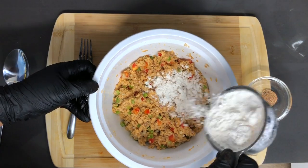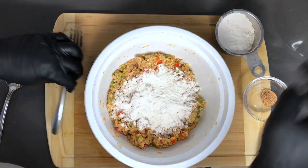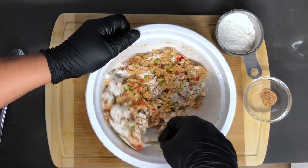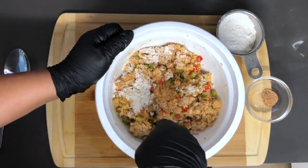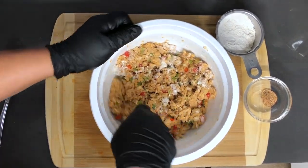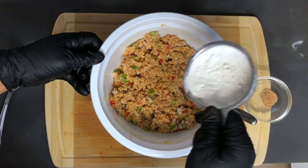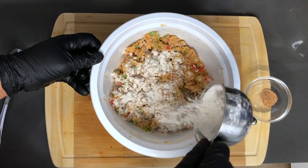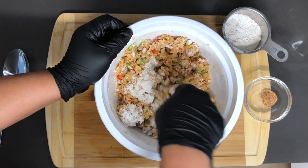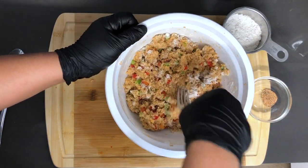I am going to gradually add a bit of all purpose flour. This is going to help with the binding and also give it that crunch on the outside of the salmon croquette. You are not going to need a whole lot of this — just a little more. The measurement amounts will be in the description below.